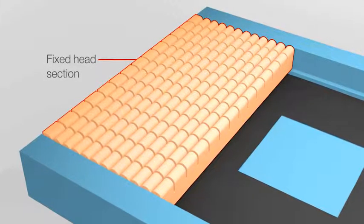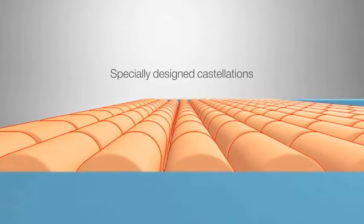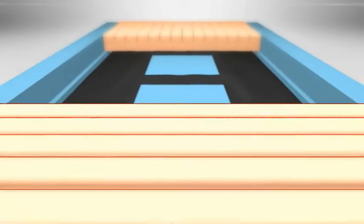Fixed head and leg foam sections with specially designed castellations ensure optimum pressure redistribution and patient comfort.